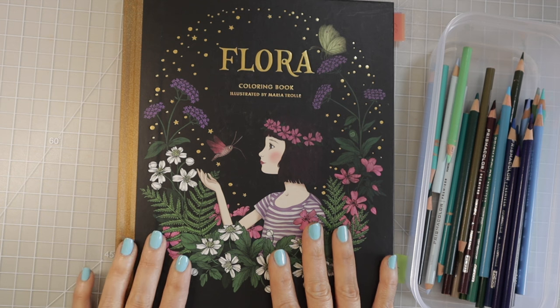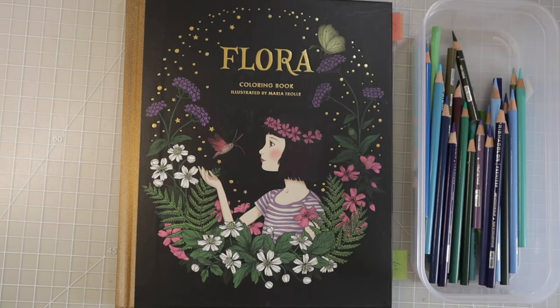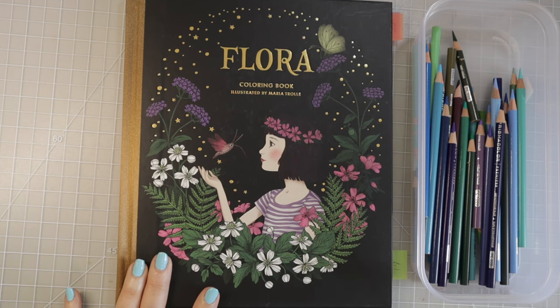Today I have Maria Trolle's Flora and my colored pencils because today we're going to continue with the adorable little fairy house in this book. We're going to color the cute little hilltop that the house is sitting on top of, and I'm going to show you how to create lots of depth with a dramatic pop of color. I've really struggled with trying to choose colors for the hilltop but I finally have a plan, I've mapped it out for the whole entire page and I've taken lots of notes.